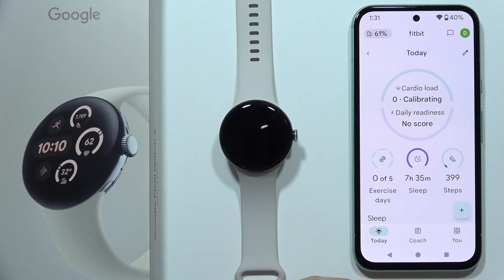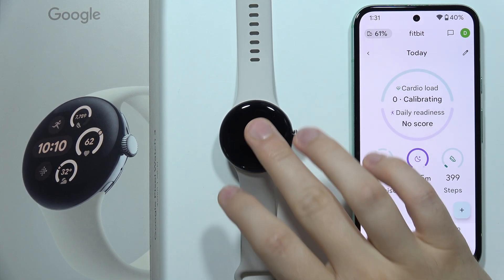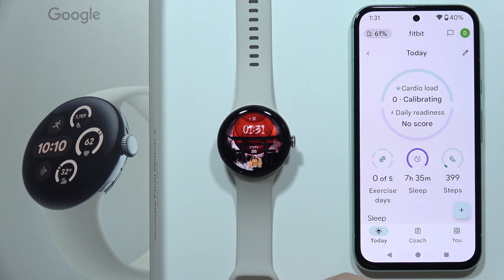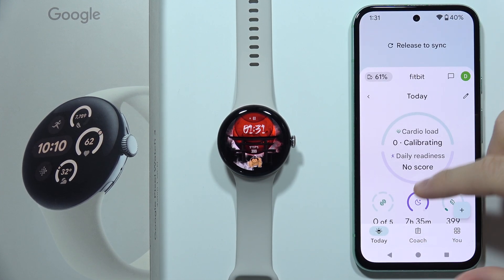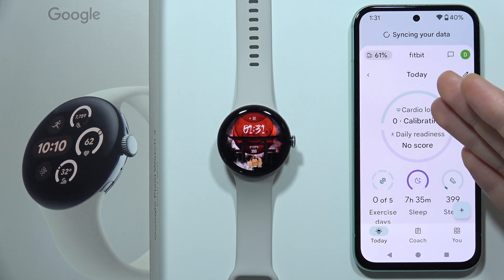If your Google Pixel Watch 3 is not tracking your sleep, let me show you how you can try to fix this. First of all, when you wake up, you can open the Fitbit application and scroll down to synchronize all data from your watch to your application.